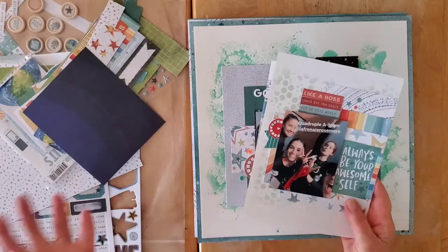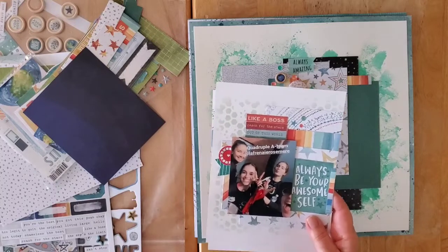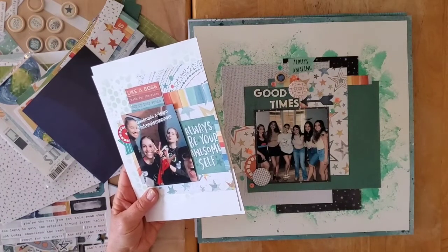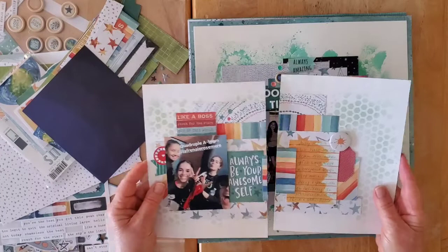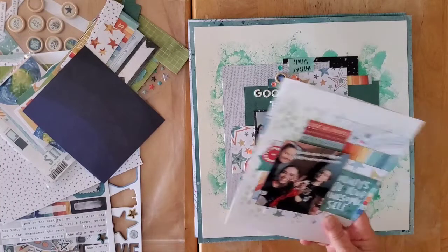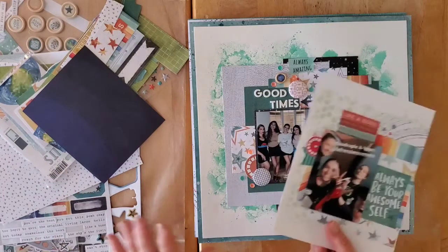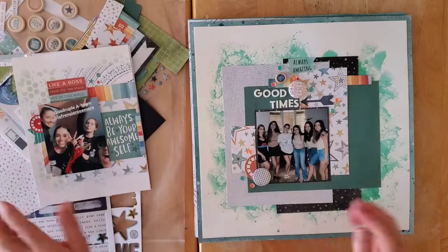It's not Project Life — it's not something I'm going to do on a weekly or monthly basis, just everyday things that don't need a 12-by-12. Most of the time I do double pages. I'm going to rename the playlist, maybe to 'Everyday Six by Eight' or something like that, so you can find it more easily.